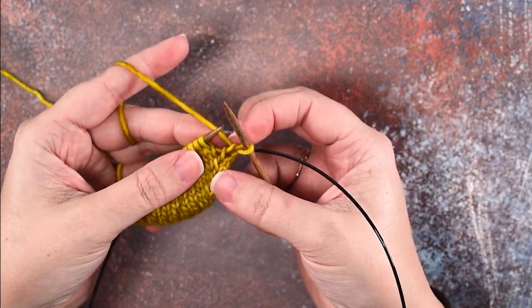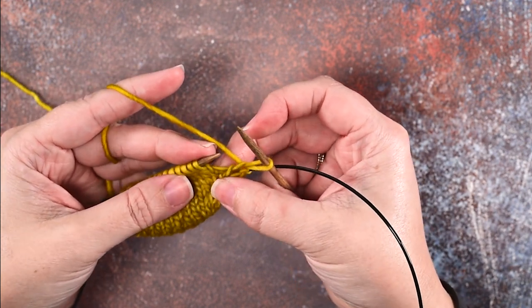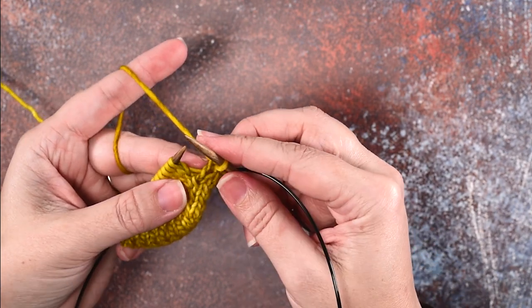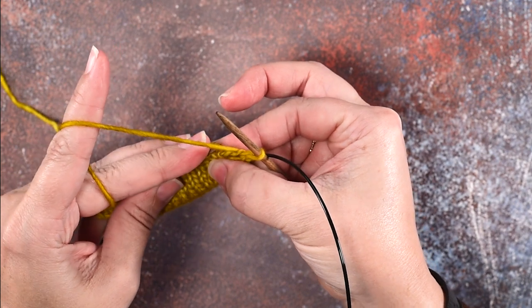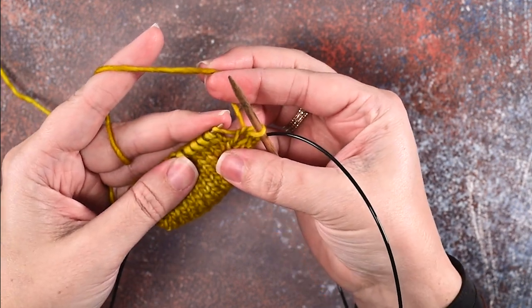Now to create a make one left, we're going to use our left hand needle point and insert that needle through the bar between the first and second stitches of our work. There's that bar — we're going to go in through the front with the left hand needle and lift that bar.